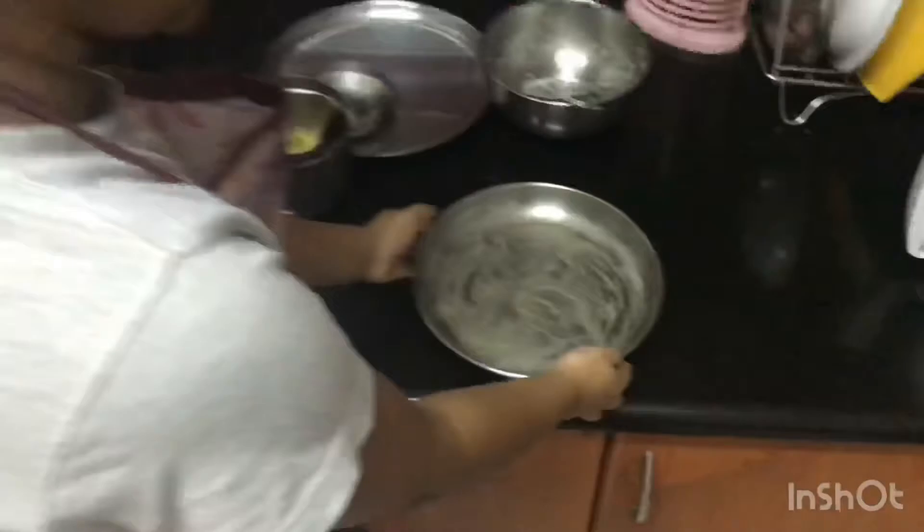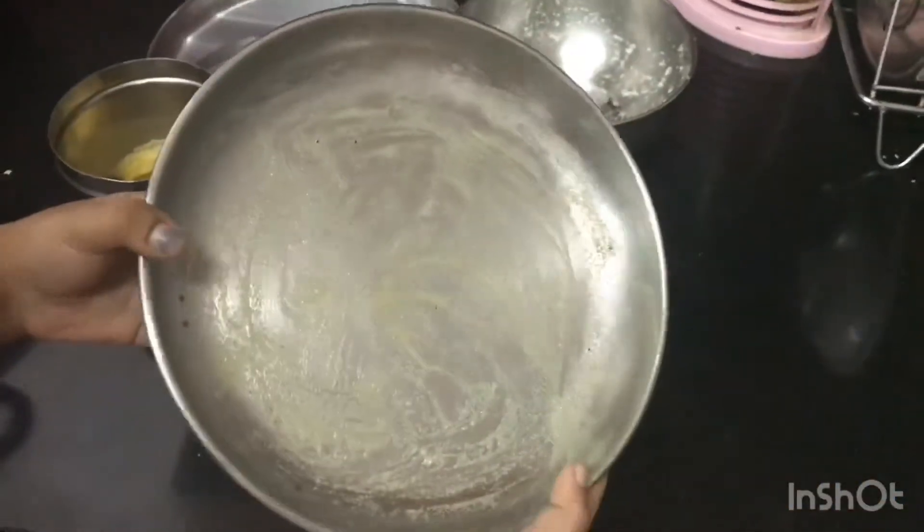Meantime, I have greased a plate with ghee. Let's put one spoon of ghee into the mixture.